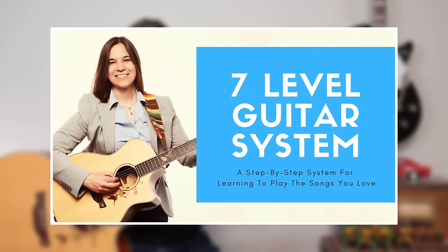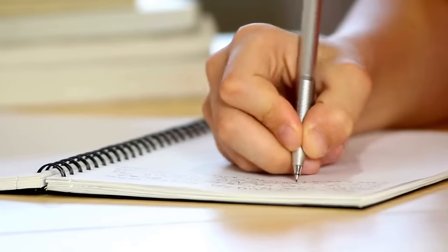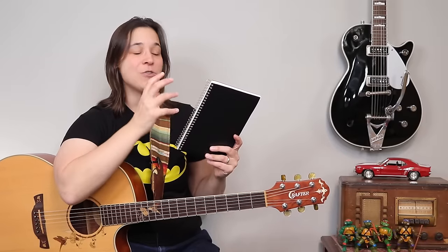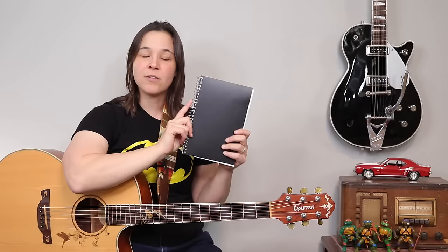Now that I put my guitar back in tune, I want to talk about an accessory that most people overlook. I'm old school — I still like an old fashioned pen and paper. It is a practice journal. This is something I go over in my seven level guitar system — we have what's called the perfect practice routine. All it is, is we want to keep track of what we're practicing week to week and keep track of our progress. A lot of students give up because progress is very subjective unless you write it down.